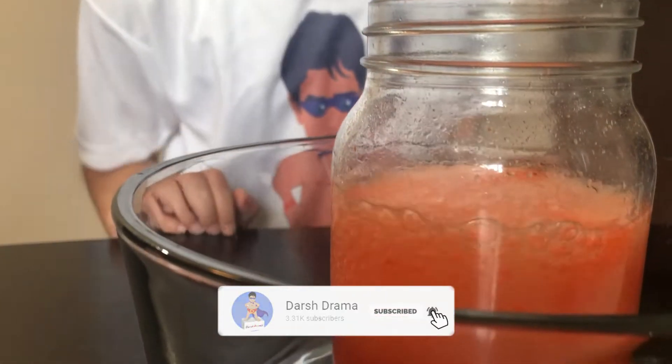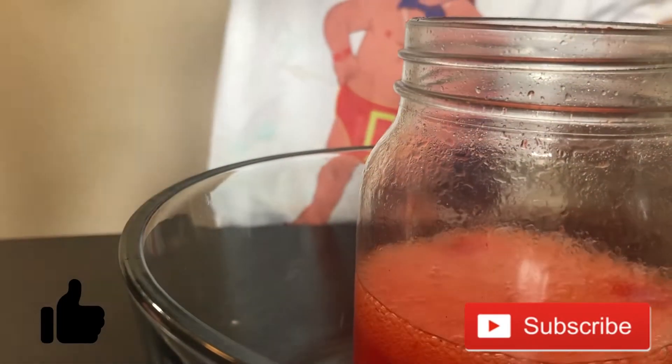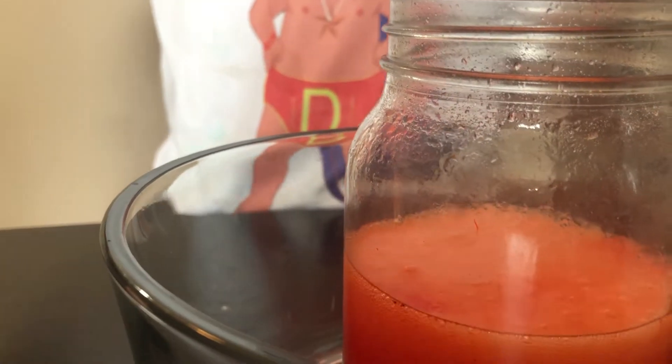Look, it's going to erupt — it's like a volcano! Yeah, I think you have to put some more. Let's put in a little bit more.